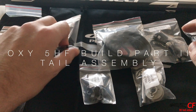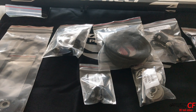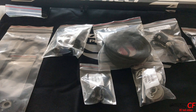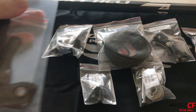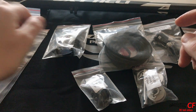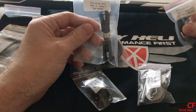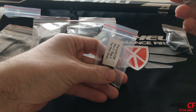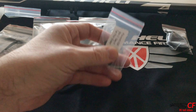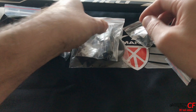Hi guys, Chris here, welcome back. This is the second part of the Oxy5HF build, and today we're gonna put together the tail. I'm gonna build the standard 550 tail. What you need: a vertical thing, tail back trunk, your belt, the tail rotor hub, tail servo mount, a tail shaft with two options for the pulley, and your tail pitch slider.